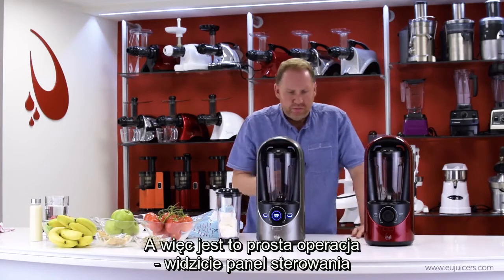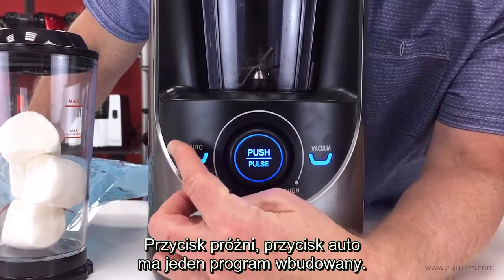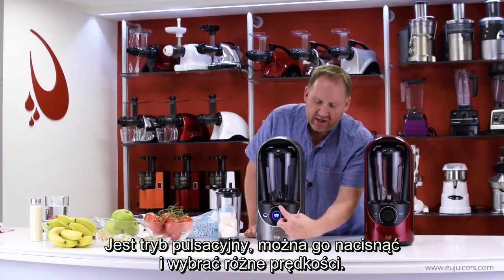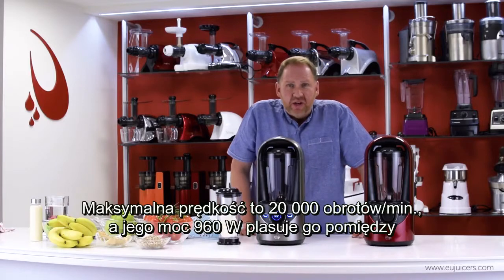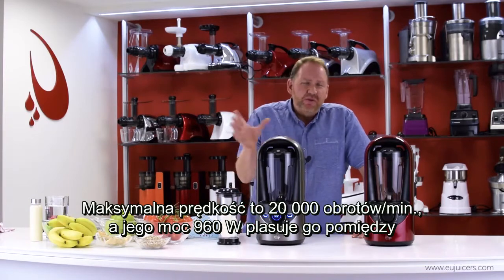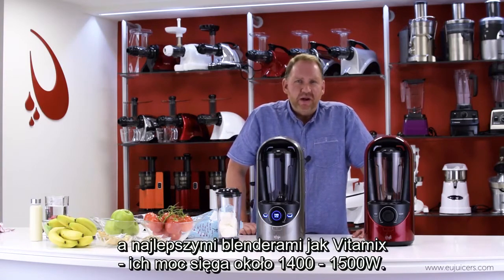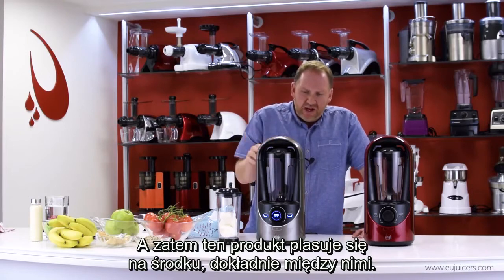So it's a straightforward operation. You can see the controls — just a vacuum button. There's an auto button with one cycled program. You can also do fully manual. There's a pulse feature, and then an analog dial for variable speeds. It maxes out at 20,000 RPM and it's 960 watts, which puts it between the department store ones at around 300 watts and the top ones like Vitamix that top out around 1,400–1,500 watts. So this product is positioned right in the middle.